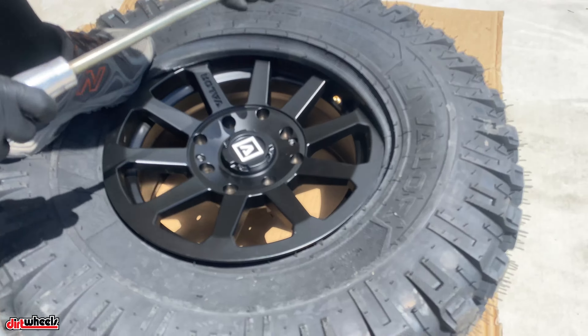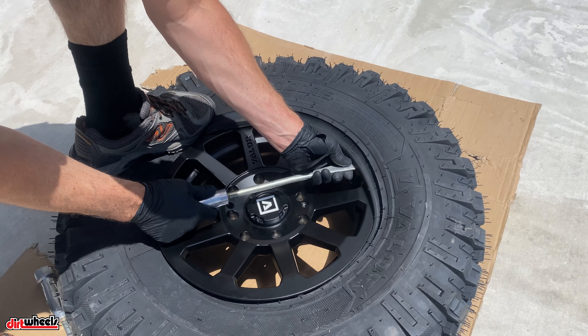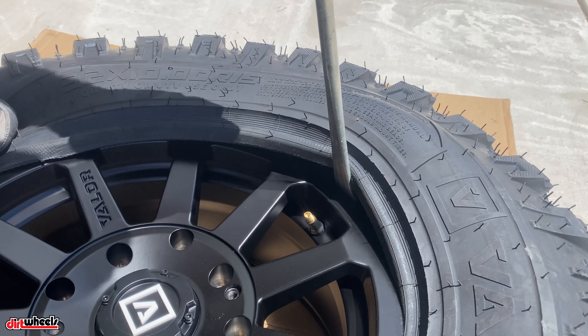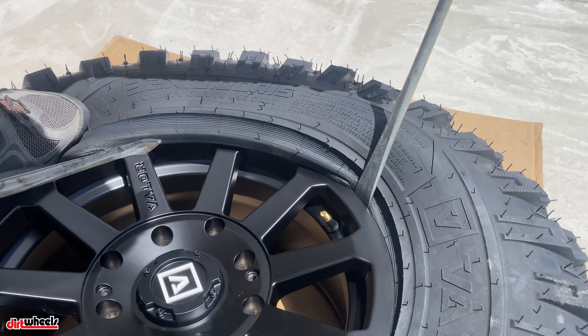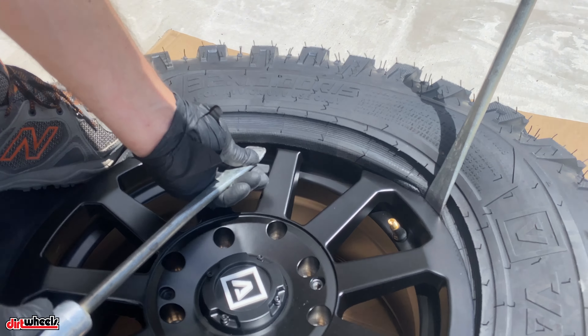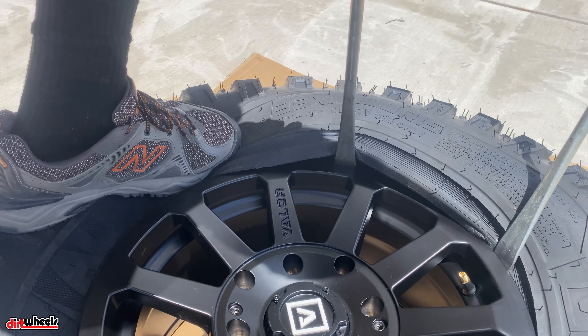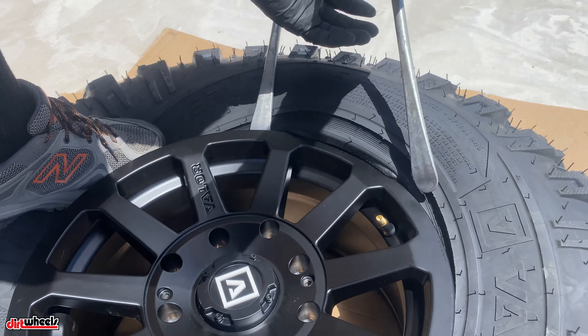Using this little part of the spoon, lift up on the tire and grab the wheel — pop it on. Grab the other spoon and grab the wheel. That might have been too far away but we got lucky — yep, there it goes. One more and that's it.